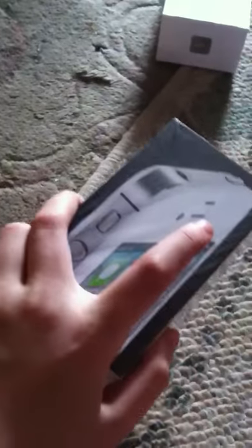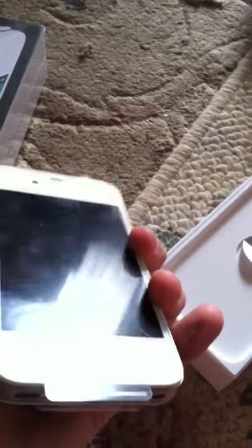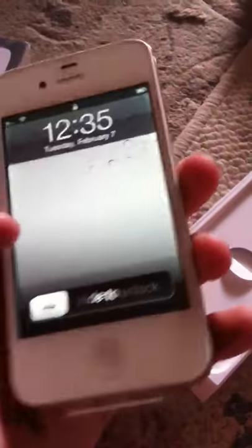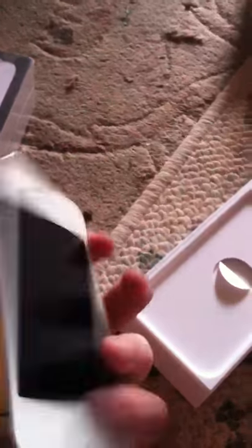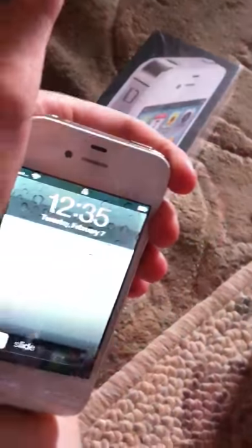Trying to do this one-handed. So, here it is — here's the iPhone 4. It's nice. It's not set up yet because we have to call and set it up. It's kind of annoying. I'm gonna go ahead and do each of the sides and the back and stuff to show you what's on it. On the top, it's got the headset jack, the microphone, the power button, which works simply like that.